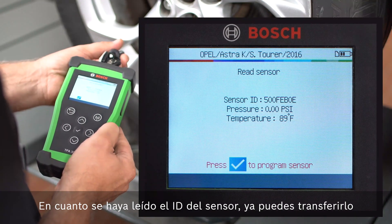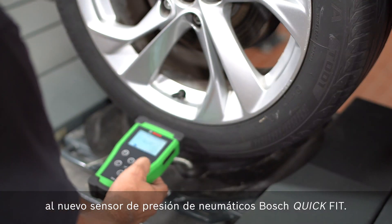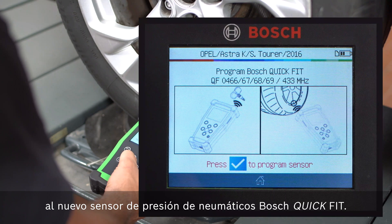As soon as the sensor ID has been read out, it can already be transferred to the new Bosch Quick Fit Tire Pressure Sensor.